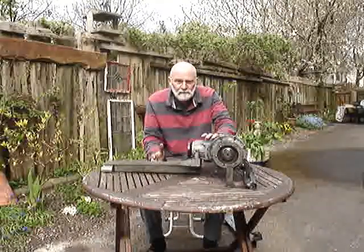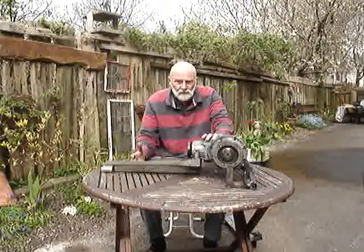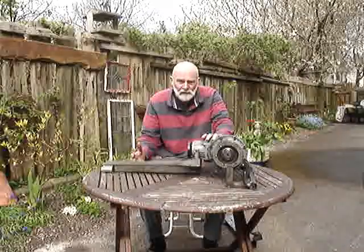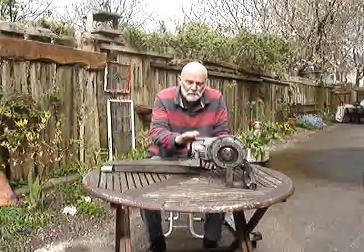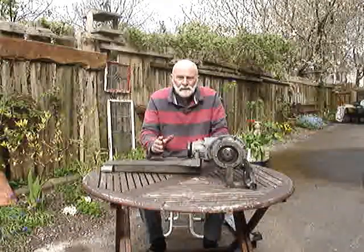So the full driving force of that two-litre engine shoving you down the road to 60 miles an hour in six seconds — or whatever the figure is — all of that force is lifting the front of this bevel box, pulling that up. That's number one.